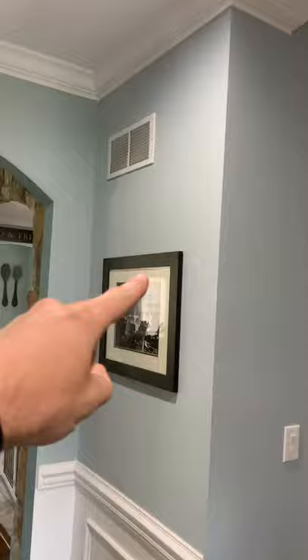Pull this cover off and see if you can center the sconce here. If you can, we'll match on this side.